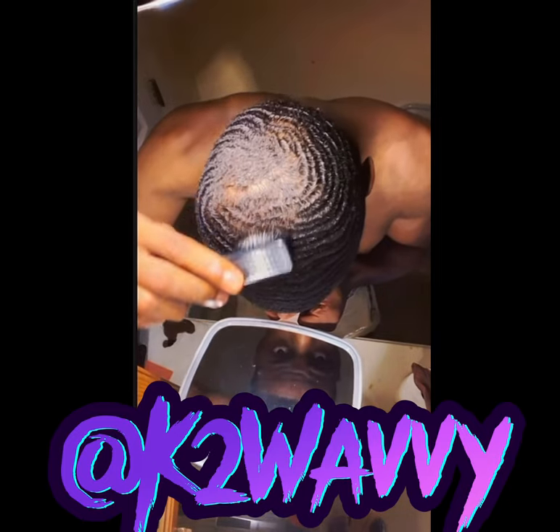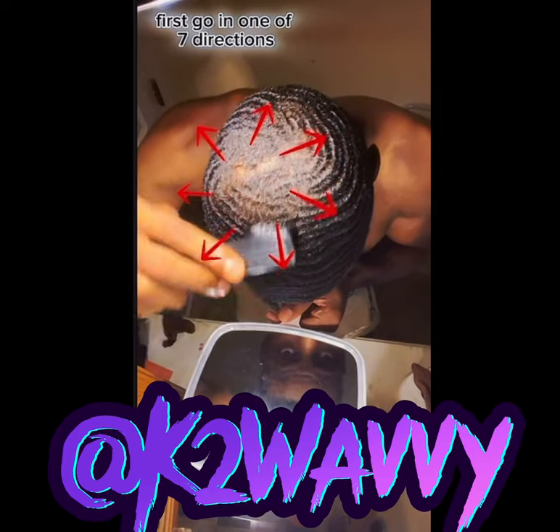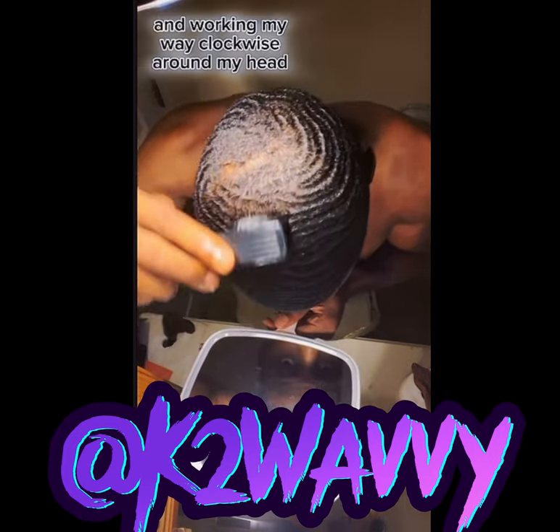In this video, I'ma teach you how to brush and style your crown. First, go in one of seven directions. I'm starting at the top and working my way clockwise around my head.